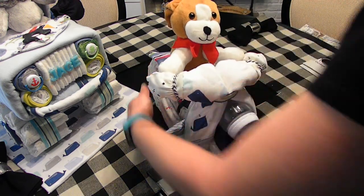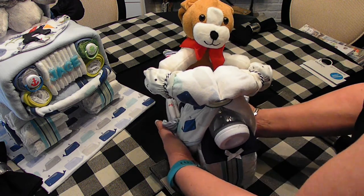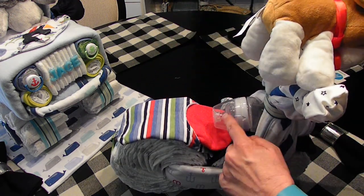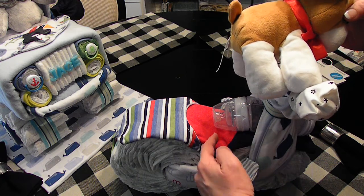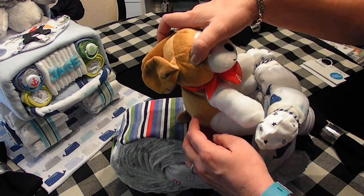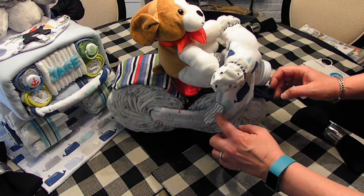Of course the baby bottles here - and that is a gooseneck bottle, as you can see it's a gooseneck bottle. You can see how I connected the three bibs here.